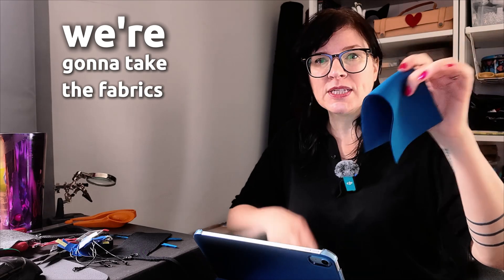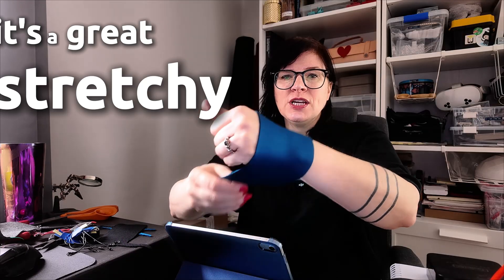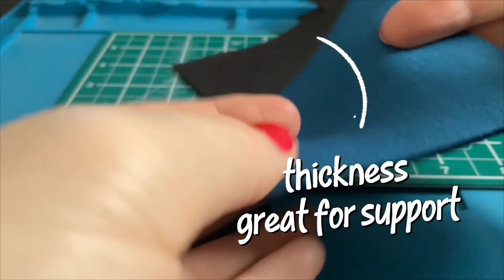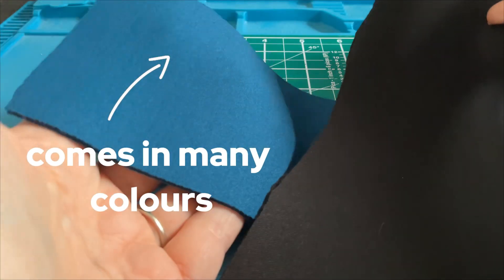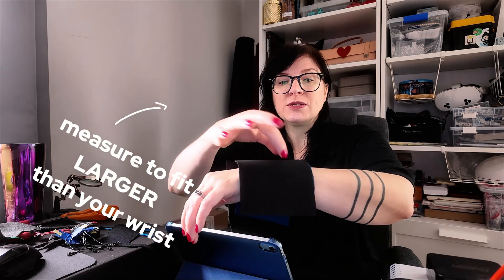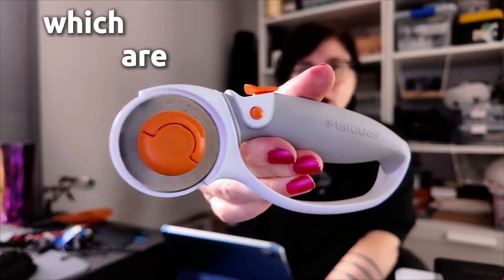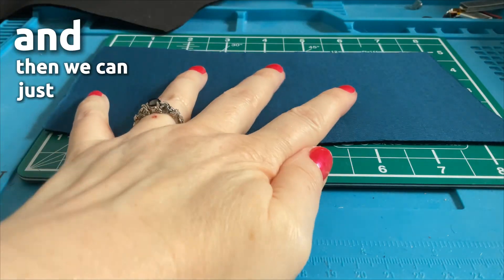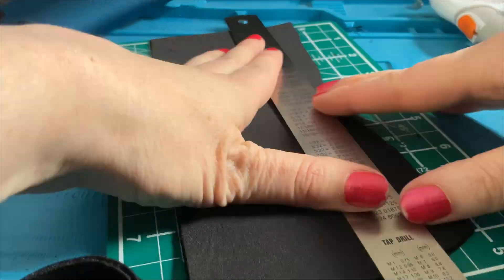We're going to take the fabrics we're going to use. I've got neoprene because I love using it for wearables — it's a great stretchy fabric and it has some thickness, giving a little protection and padding for our wearable circuits. I've got two colors, black and a teal. The main circuit will go on the teal piece, which goes straight onto the wrist, and the black neoprene will go over top with a cutout area for the screen. I use roller cutters to make sure we get nice straight lines.